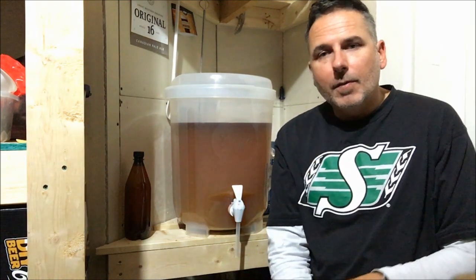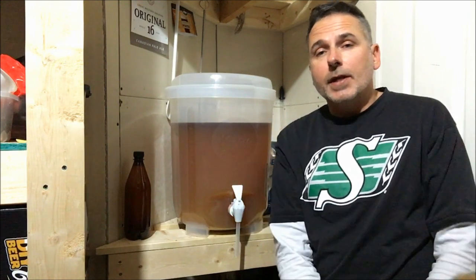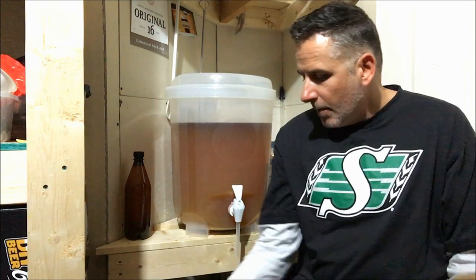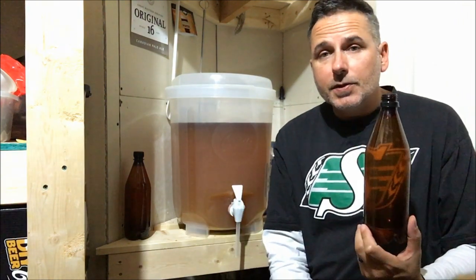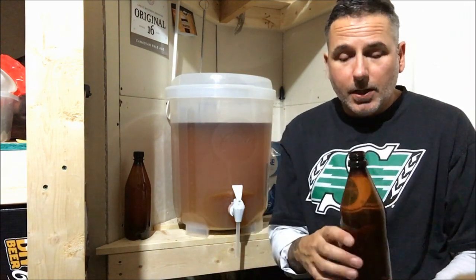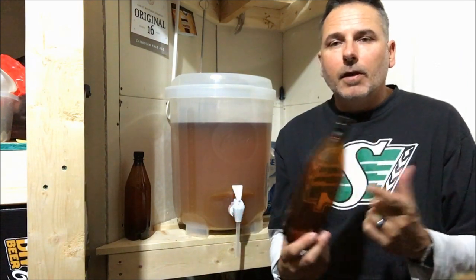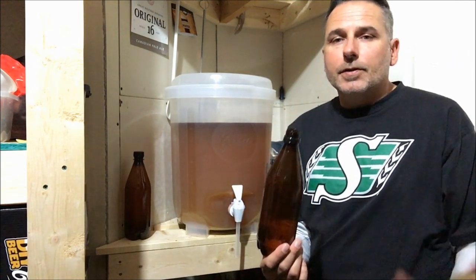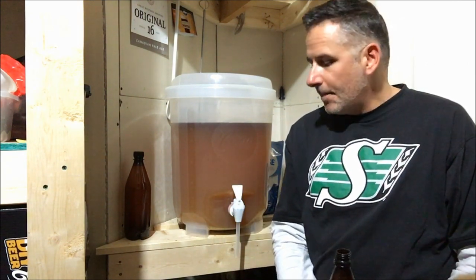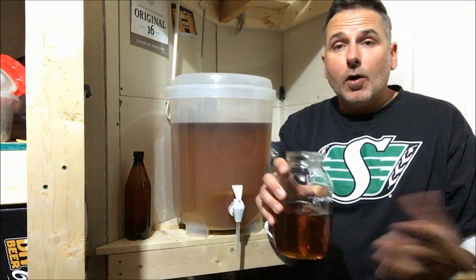4.7% is still going to be really good. What I've done is sanitized all my bottles - I used Star San for that, same as I did for cleaning the fermenter and all my equipment. What I did is take two teaspoons of dextrose corn sugar - same as we used when we were mixing this up - and two teaspoons in this size bottle. You can find the calculations online depending on your bottle size, but this is a 740ml bottle so it takes two teaspoons. I've put that in all of the bottles and we're ready to bottle.